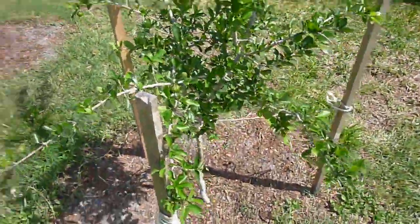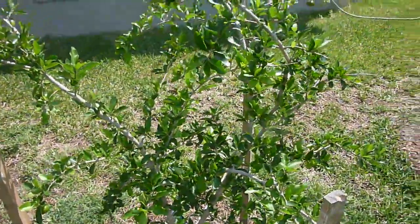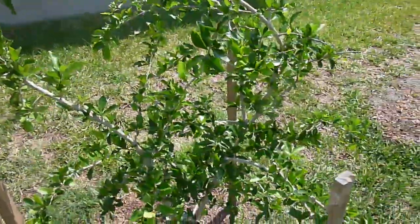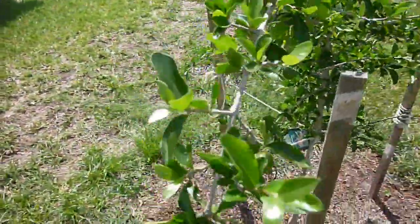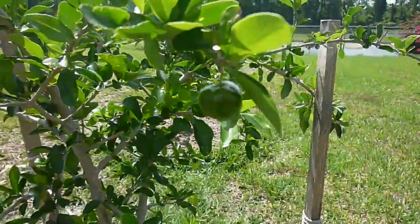This tree is a pretty good producer — it produces quite a bit of fruit once it gets going. So it looks like that time has come, and pretty soon these babies are gonna be nice and red, a very vibrant red color.